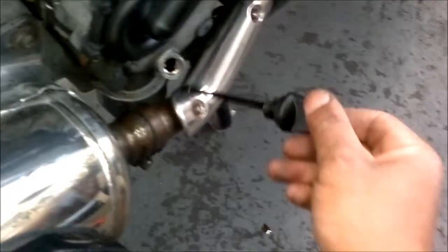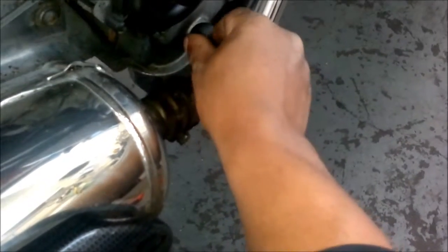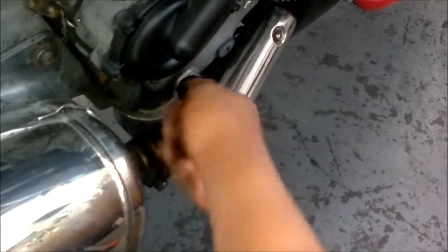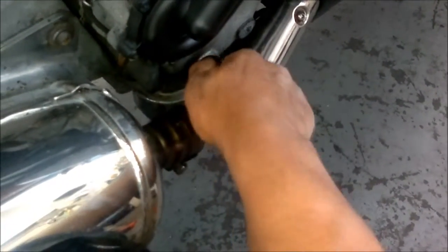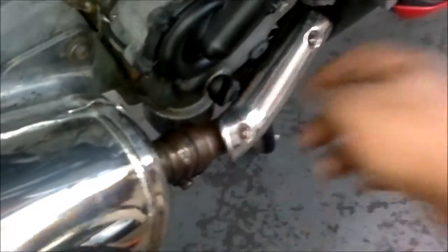Okay, that's how you check your oil. When you finish, put it back in and just screw it back up — just tight, not crazy, don't go mad. And that's it, job done.